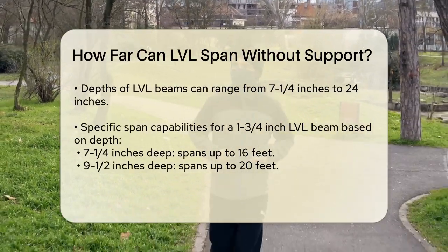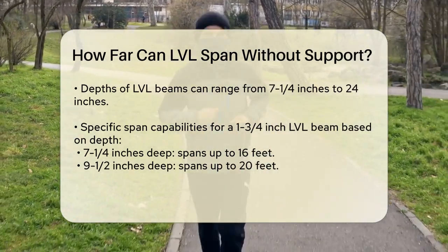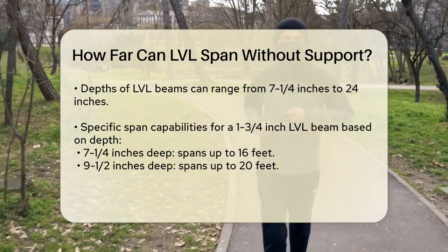LVL beams come in various widths and depths. Common widths include 1¾ inches, 3½ inches, and 5¼ inches, while depths can range from 7¼ inches to 24 inches.